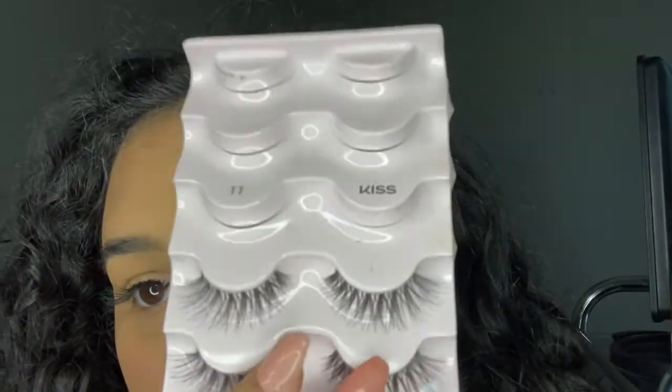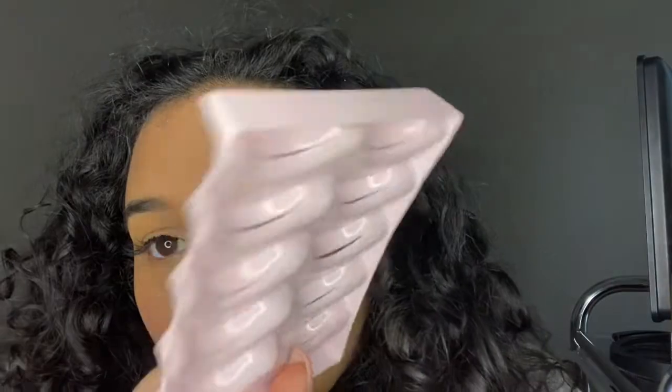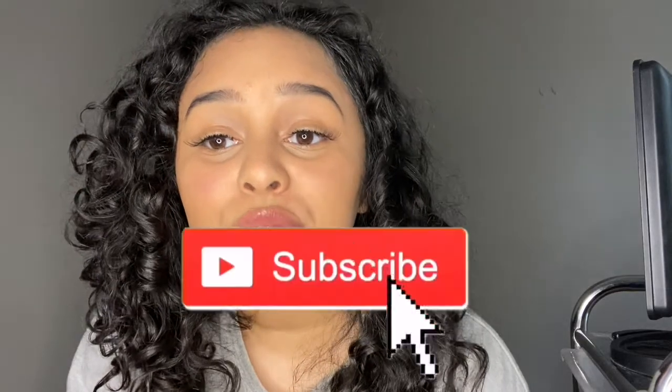This is the finished product! I used the Kiss Natural Lashes in style 11 — they come in a whole pack for only five dollars. I used a clear lip gloss in the shade Athena so it looks as natural as possible. I'll put everything I used in the description below. Leave a like, comment, share, and subscribe — I hope you can take some advice from this to create your perfect senior portrait look!